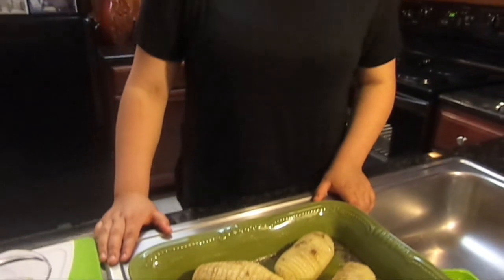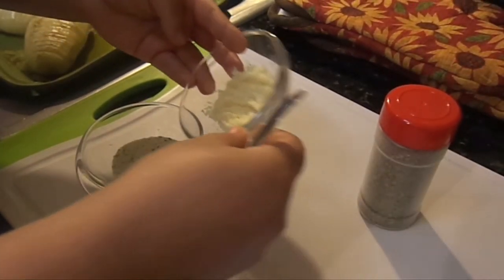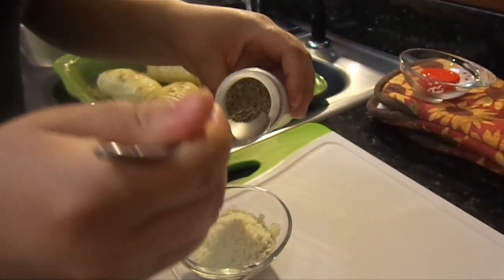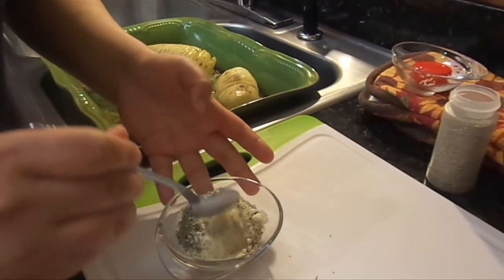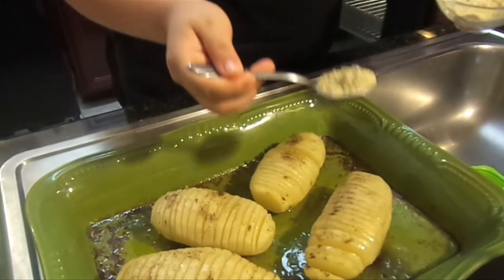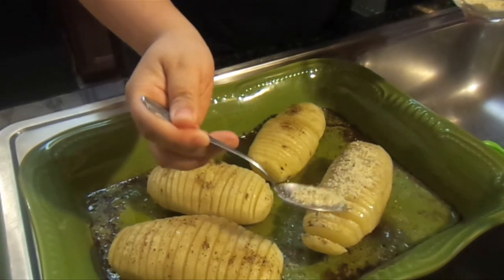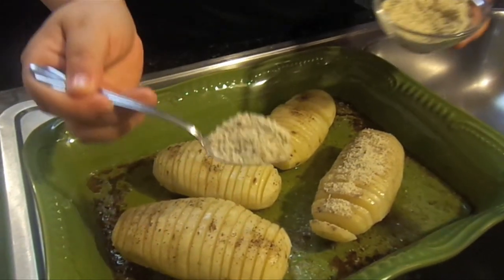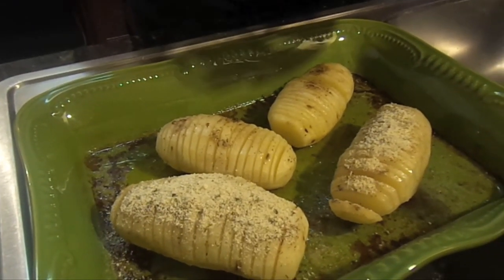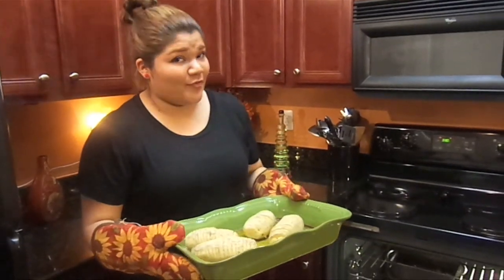The potatoes have been in the oven for an hour. We took them out to add some toppings, and then we're going to put them back in for 45 minutes to finish cooking. Here we have breadcrumbs, parmesan cheese, and some herbs. First, we mix the parmesan cheese with the breadcrumbs, then add half a teaspoon of herbs and mix everything together. We pour this over our potatoes, not too much and not too little, getting it into all the ridges so they'll be nice and crunchy. Now, back to the oven for 45 minutes.